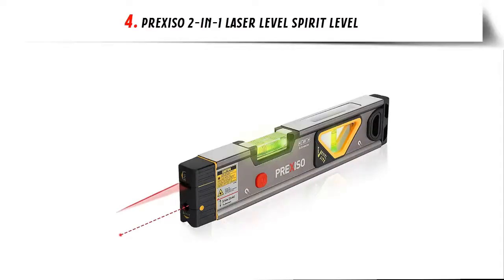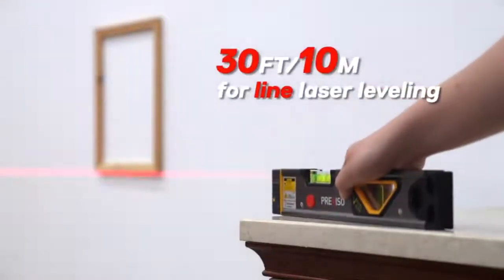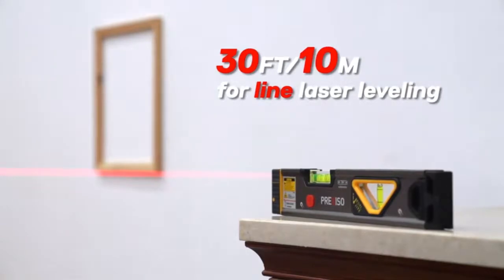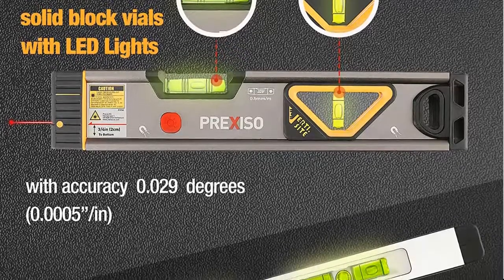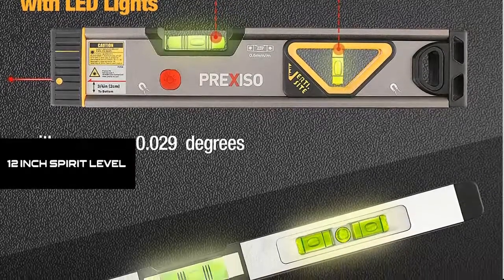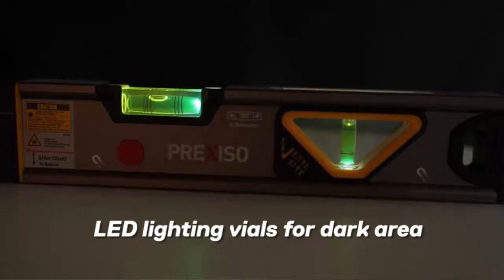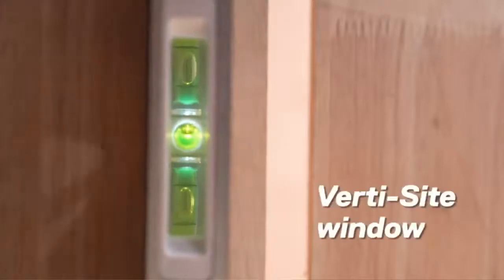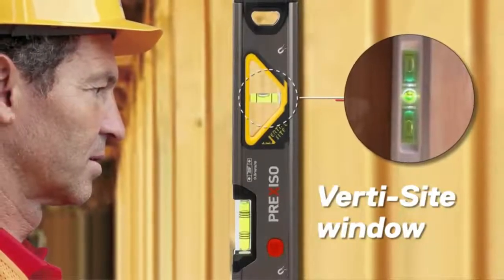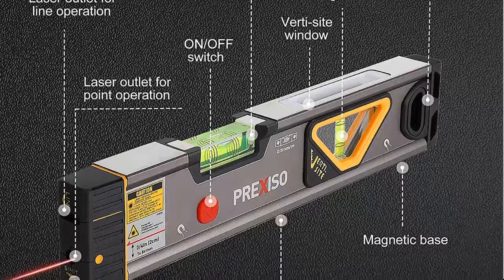Our list at number 4: Prexis O 2-in-1 Laser Level Spirit Level — laser alignment point and leveling line. Designed with a bright red beam, 100-feet alignment point and 30-feet horizontal line for leveling. You can also align plumb with the help of a spirit level magnet. The line laser can also be used vertically with the help of the level magnet. 12-inch spirit level made of heavy-duty aluminum frame — lightweight and easily used in construction work to help reduce hand fatigue. Designed with 180-degree bubble vial and one triangular bubble vial with triangular mirror, handy for horizontal, vertical or angular applications with quick and accurate leveling. Measurement surface with V-shaped groove for pipe measurements.